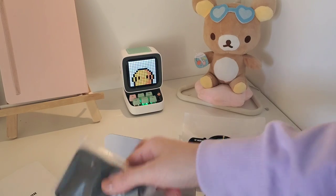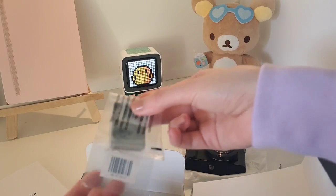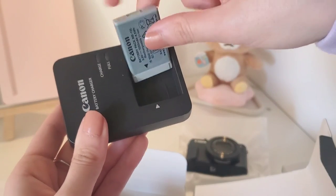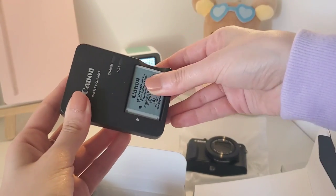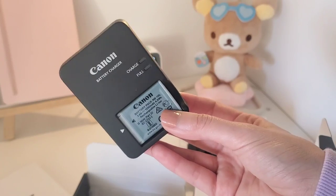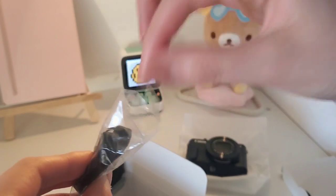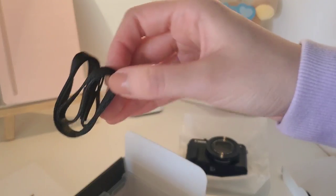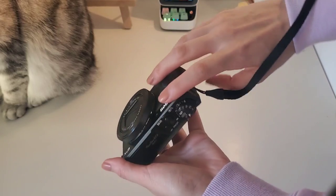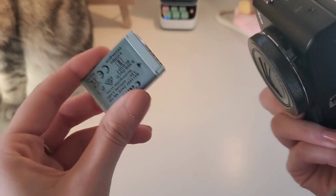Okay let's see what else is in there. So this is the battery charger and here's the battery. We need to charge it first for a couple of hours and then we can use the camera. There's also this little thing. The battery has been charged so we can try that now.